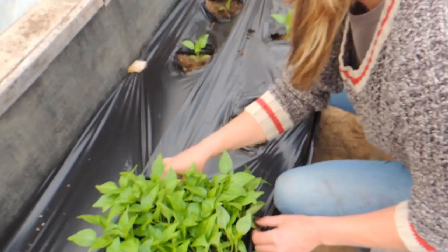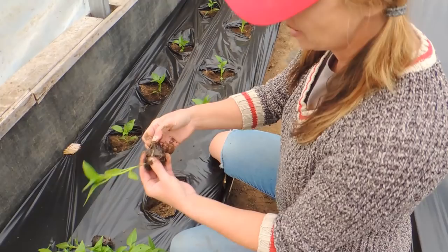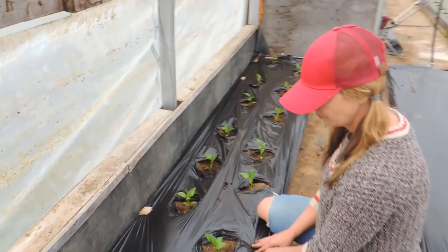I've said this before — the Jiffys are not my thing at all. I like growing in the dirt — it's way better. Just get rid of that mesh. That is just going to keep the root system in a ball and not let it do its thing as well. So there we go — ta-da! We'll get back when these are all done.